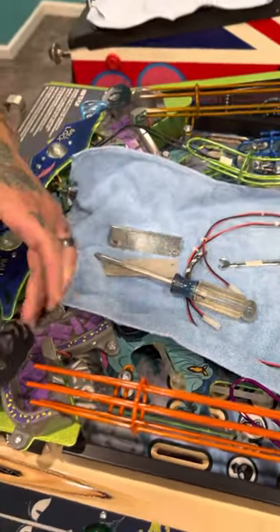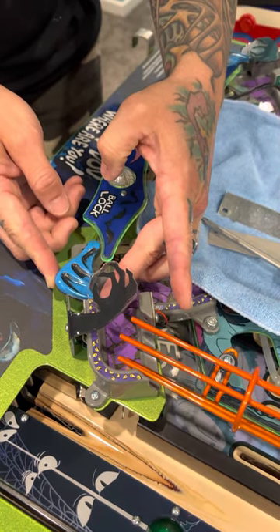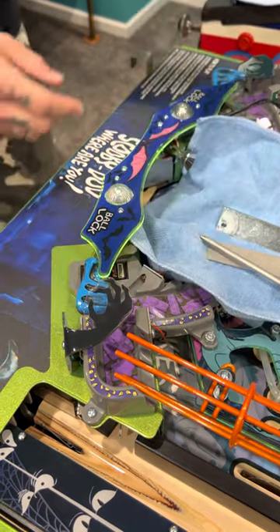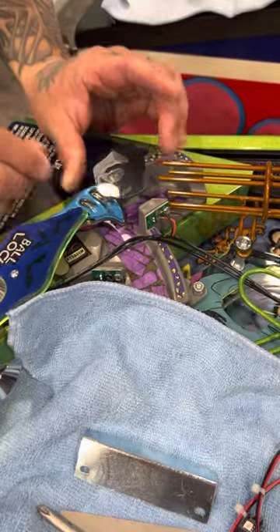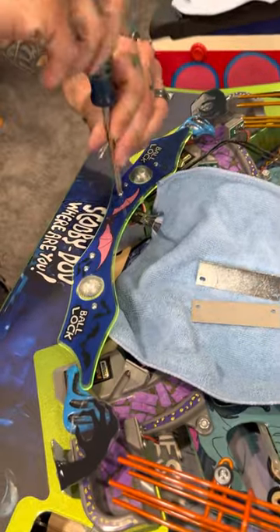First, with your bat wings, you need to move these guys in. Go gently — you don't want to force the motor too hard. Move them in there, same thing with the other side, just gently. Next, grab your Phillips screwdriver.